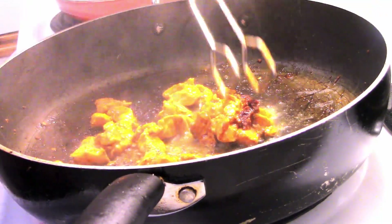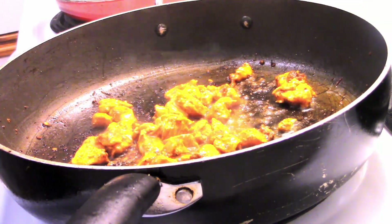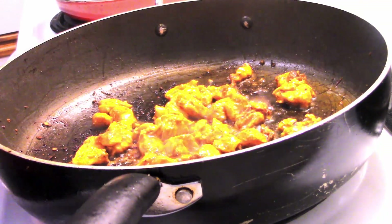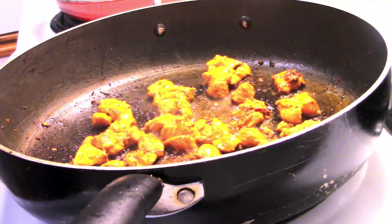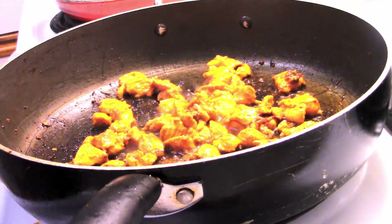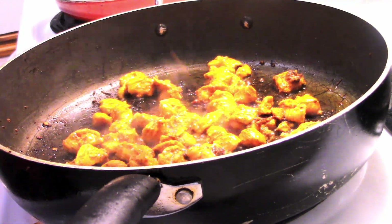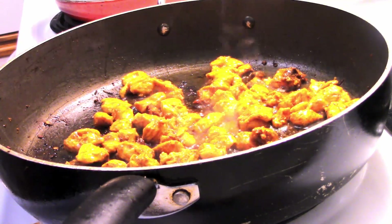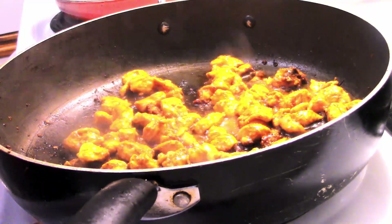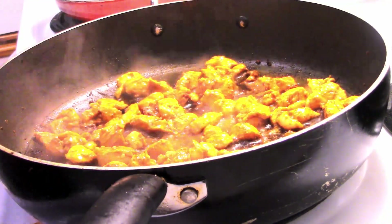I add oil back to the pan and get the chicken in, making sure each piece is placed separately with nothing clumped together. Every piece hits the skillet on its own so it can sear and cook nicely on both sides and cook evenly. That way you ensure the chicken is all done and nothing is sticking together.